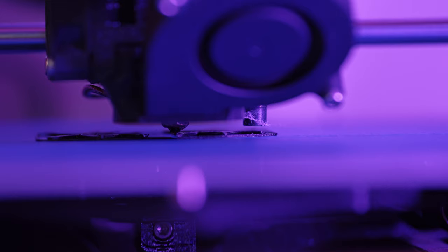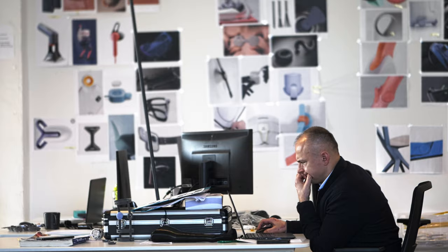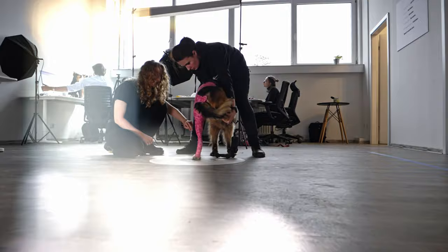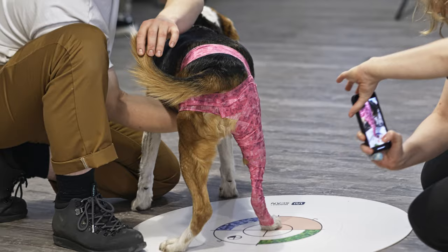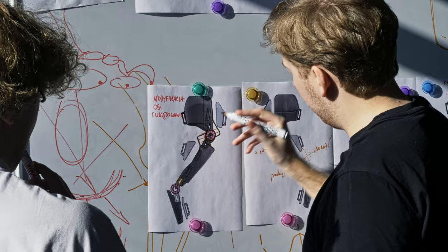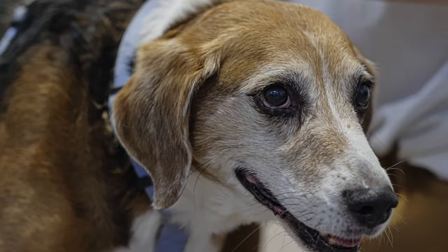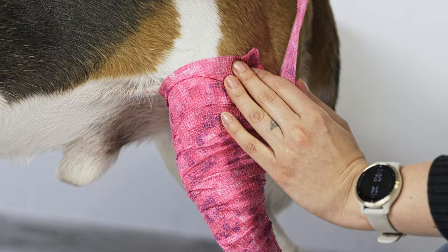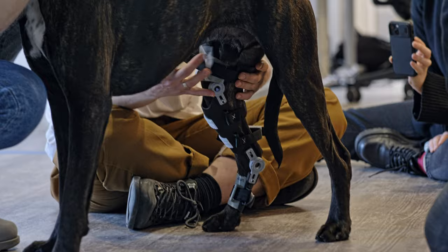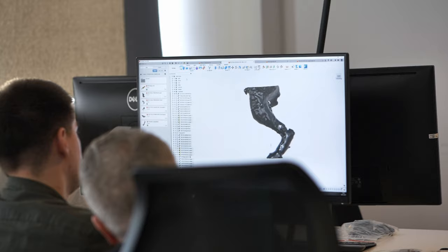How could we revolutionise orthopaedic care for dogs with mobility issues? Using advanced 3D scanning and 4D printing technology, our goal was to craft a brace providing joint stability that restores mobility and in the end reduces pain — tailored to each pet's unique anatomy with the help of Wimba Scan. The Wimba Stifle Brace stands as a testament to our commitment.